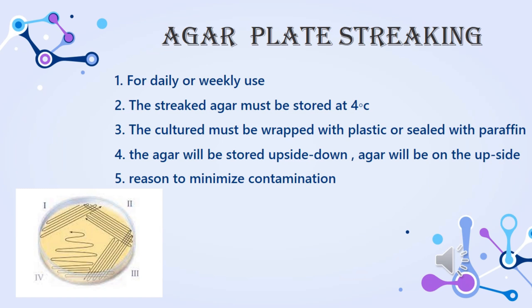Agar plate swabbing is used for daily or weekly use. The swabbed agar must be stored at 4 degrees Celsius. The swabbed agar will be wrapped with plastic or sealed with paraffin. The agar is then stored upside down to minimize contamination.